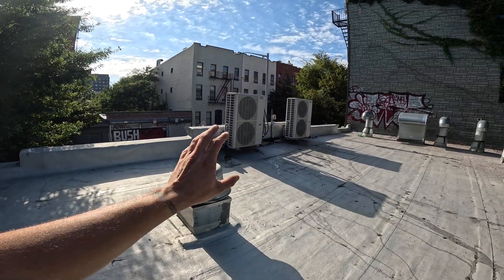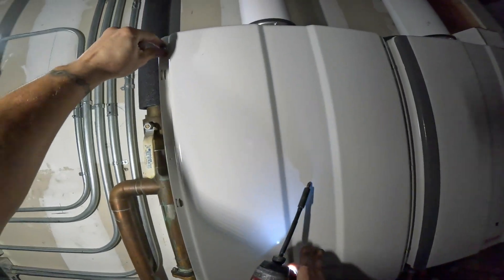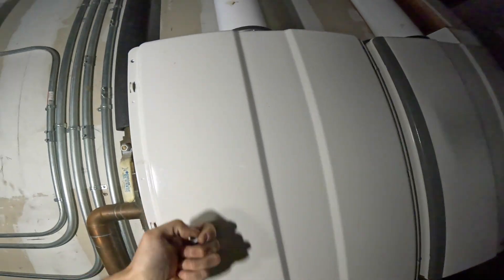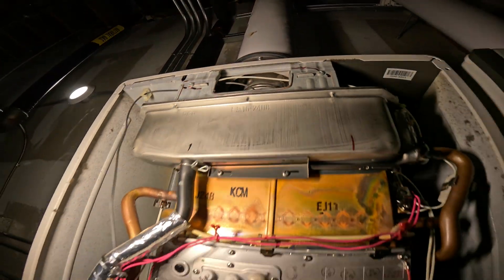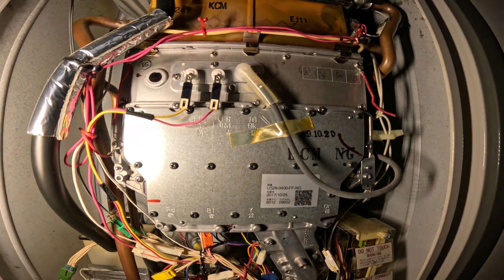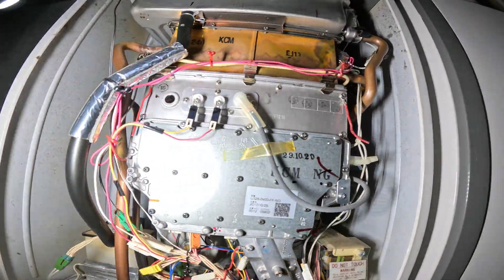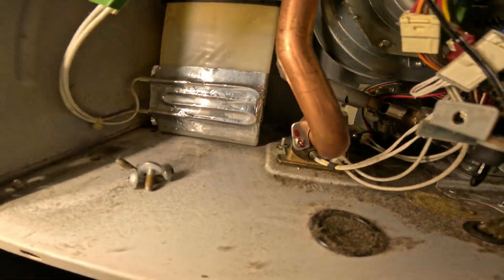We come out here twice a year and that condenser coil is packed with lint — unreal. Got the power off. If you look right there, I see dirt and dust — that's going to be our intake. I see lint inside. This fan inside here could be plugged as well, and we have a heat exchanger inside that could be plugged as well. He really just needs to clean this thing up. There's lint all over this unit — that's the problem.